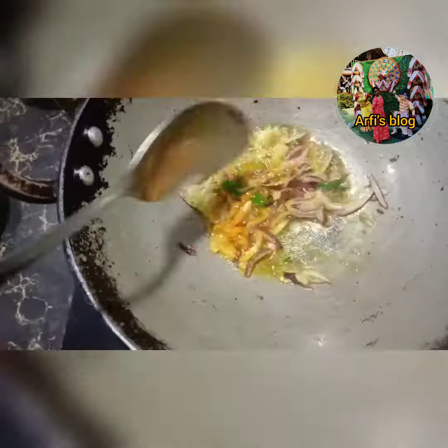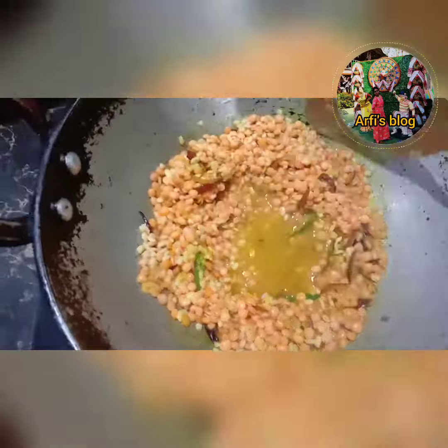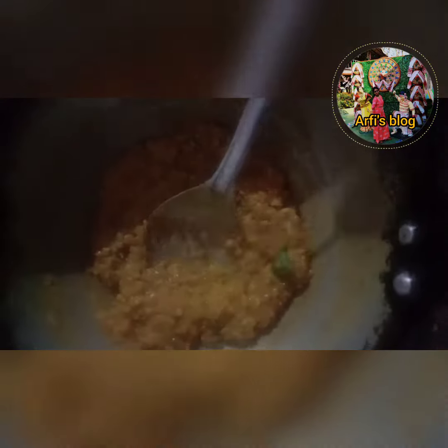I am going to make a lot of DALPOROTA. I am going to use DALPOROTA. I am going to make a lot more of DALPOROTA.